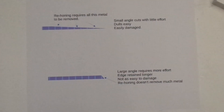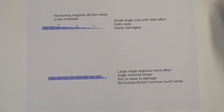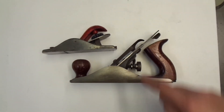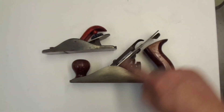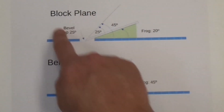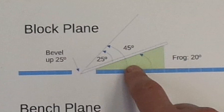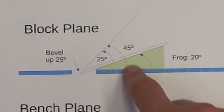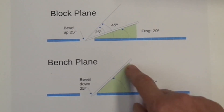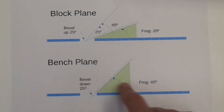For a couple thousand years, woodworkers have fiddled with different steels, sharpening angles, and planing angles. Today's hardened steels like 1090, 1095, and O2 seem to work best sharpened around 25 degrees and held at angles around 45 degrees — more like guidelines than actual rules. Here's a block plane and a bench plane. The iron on the block plane is at a lower angle than on the bench plane, yet the cutting angle for both is the same. On a block plane, the frog is at 20 degrees and the iron is sharpened to 25 degrees bevel-up, so the actual angle the plane meets the wood is 45 degrees. On a bench plane, the frog itself is at 45 degrees with the same 25-degree grind on the iron, but bevel-down — again resulting in a 45-degree cutting angle.